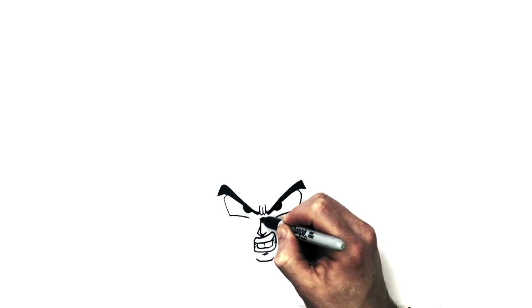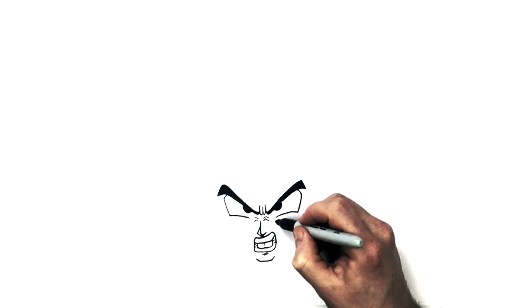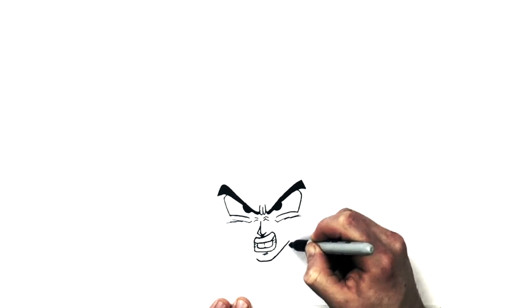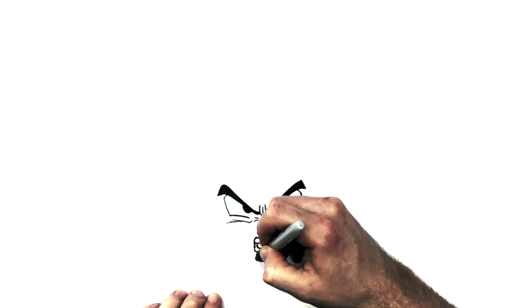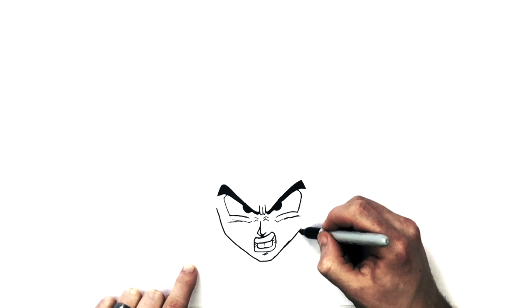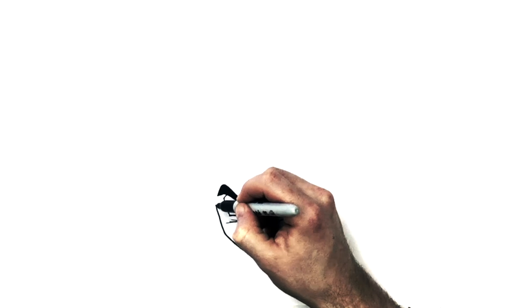And so once you kind of have that in line, we can do sort of wrinkle lines on his nose and cheek marks that Dragon Ball characters have, coming around there. And then we give him a jaw. The jaw comes out and sort of stops underneath the edge of his eyebrow or eye - depends on the character, but in this one it's like eyebrow slash eye. And then we change direction and go up the side of his face.